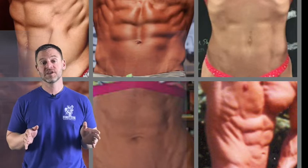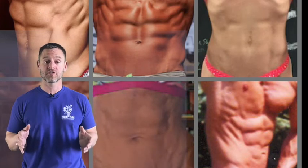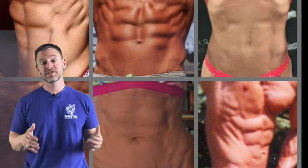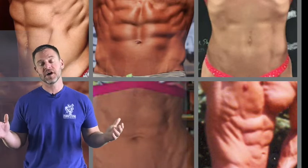The third way is functional training — things like a Pallof press, maybe some med ball work, ball slams off a wall or off the floor. A great functional way to train your core. Another great example is something called 'stir the pot' — you need nothing more than a Swiss ball or stability ball to do it.